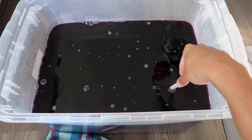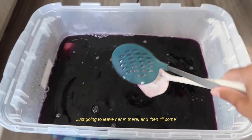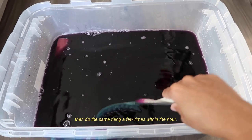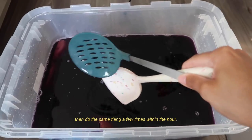So yeah, just gonna leave it in there, and then I'll come back in probably like 15 minutes and switch it around, then do the same thing a few more times within the hour.